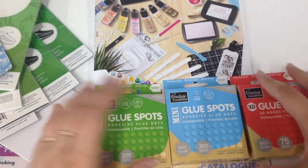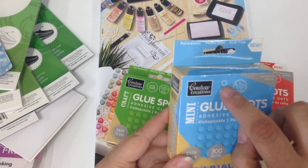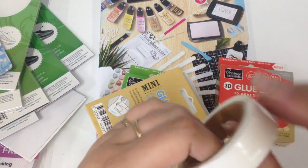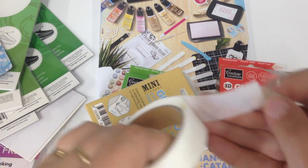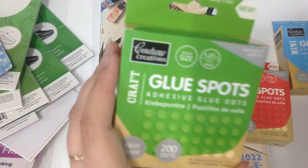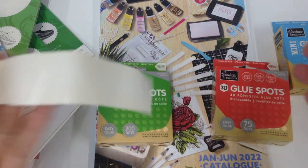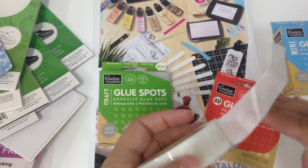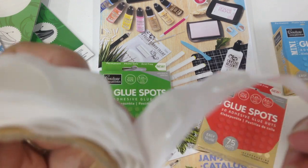Next we have our glue spots. We have three different sizes: our mini, the craft which are the normal size and they are flat, and then the 3D. As the name suggests, the 3D ones are raised — they're good for making your lumpy bumpy layouts and adding 3D to your product. You can see the thickness on those.